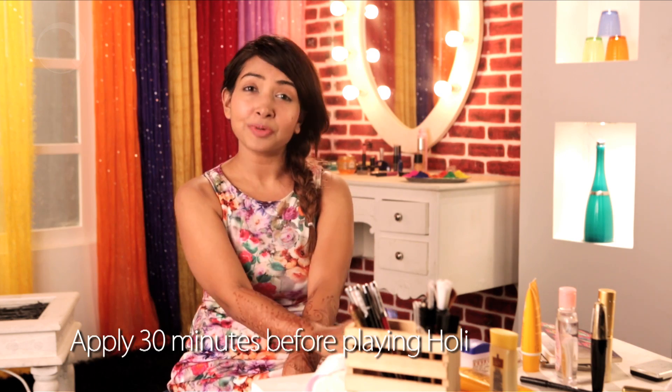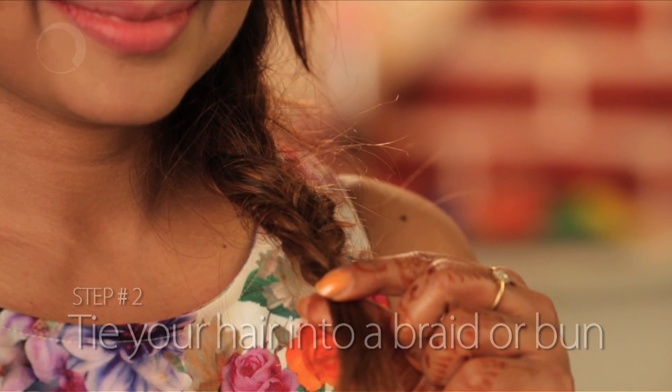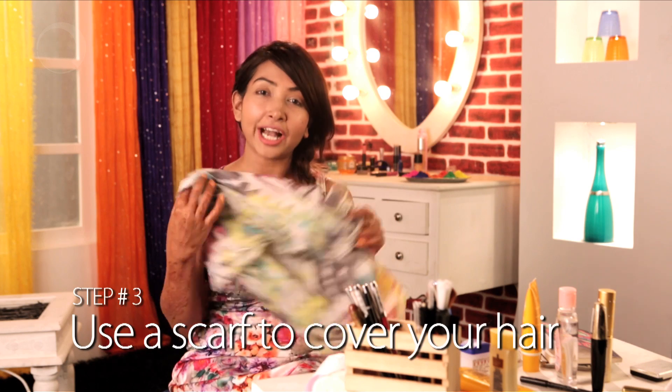When it comes to the hair, there are three things that you can do. Firstly, you can apply coconut oil 30 minutes prior to playing Holi. Next, you can tie up your hair into a braid, like I have done, or bunch it up into a bun. Also, you can use a nice scarf to tie around your hair and make sure that there is physical protection for the hair.